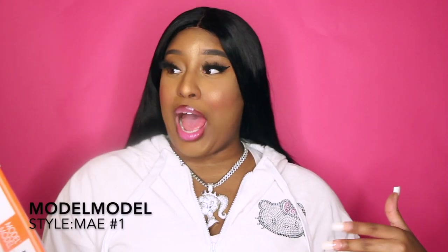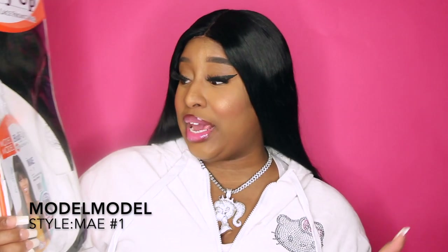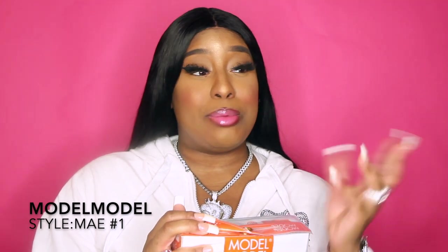Today I'm doing a review slash tutorial on Model Model — it's been a minute since I even had a Model Model wig. The style is May and I got her in a color one, so this wig is pre-styled. Back in my day when synthetic wigs first came out we didn't have pre-styled wigs, so let me just go right ahead and open it. Oh, she done fell out the package!